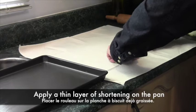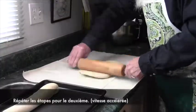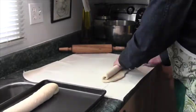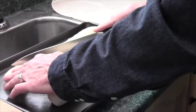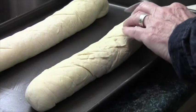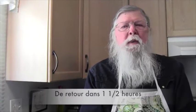The next step is to lift the loaf and move it over to the pan. Then we do the same thing with the second one. To make it look a little pretty after baking, I'm going to add four diagonal slashes. Now we go through the second rising — this will be for an hour and a half.